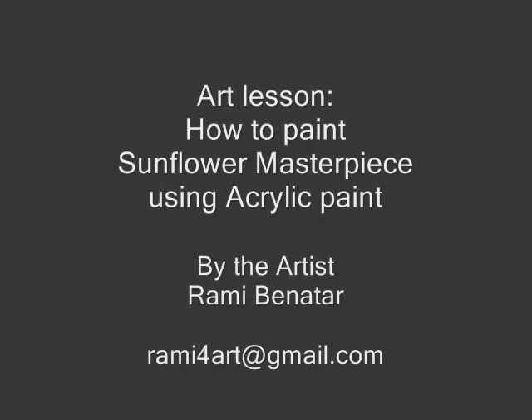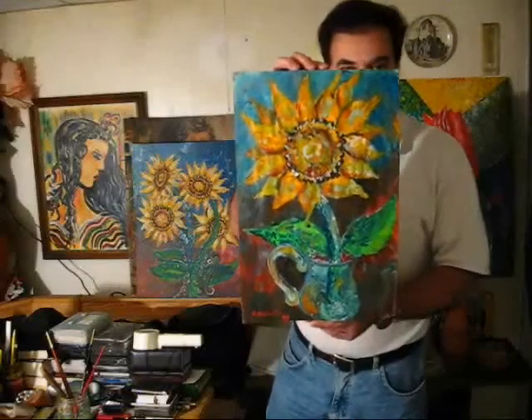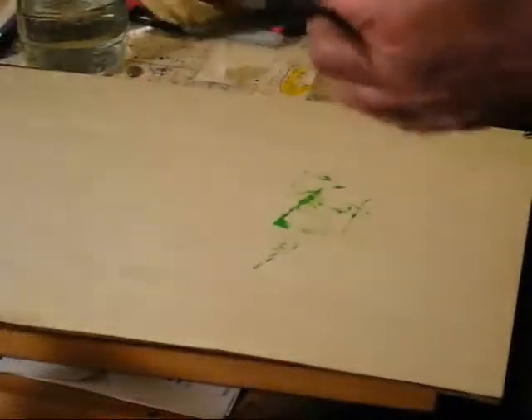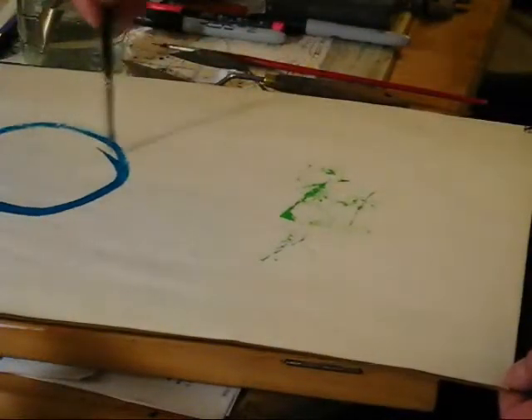This is a lesson on how to paint a sunflower painting masterpiece using acrylic paint, brushes, and knives. This is the flower we're going to do first.